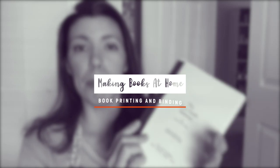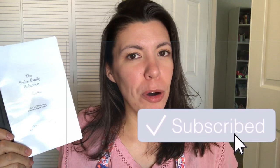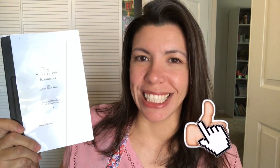In this video, I'm going to show you step-by-step how to make your own book at home, whether it's a book that you printed offline or a book that you wrote yourself. I'm going to show you the printer settings to use and a very affordable way that you can bind it yourself. And if you like printing your own books at home, make sure you give this video a thumbs up. Let's get started.